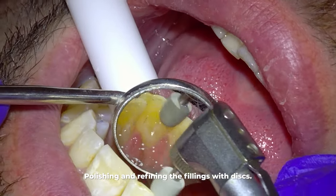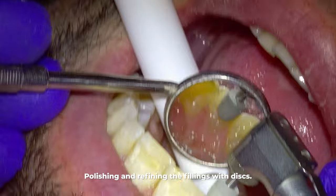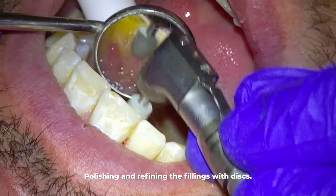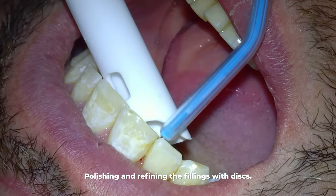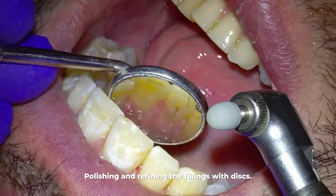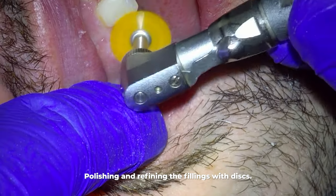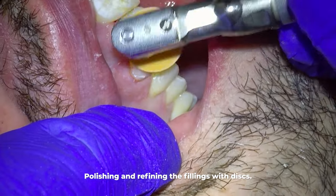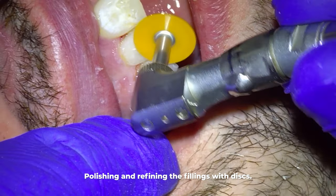We've mostly just done some bulk refining, but to make it look really nice I use a series of discs — these polish and refine it so that it looks nice, smooth, and shiny. Then this blue paper is to make sure the patient is biting evenly on their teeth and fillings. After I have them bite on the blue paper, if it leaves a big mark on the new fillings we know the filling is too high and we have to file it down a little. Otherwise their bite will be off and they'll feel like they're just hitting on these two teeth and not able to bite naturally.